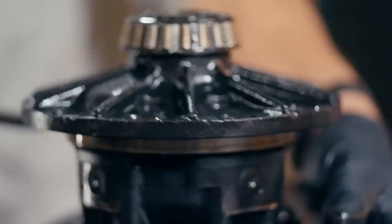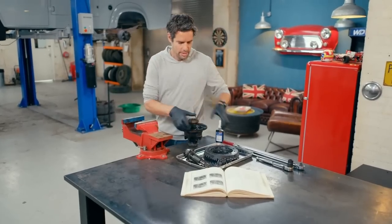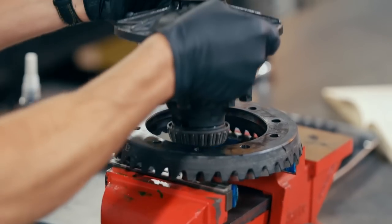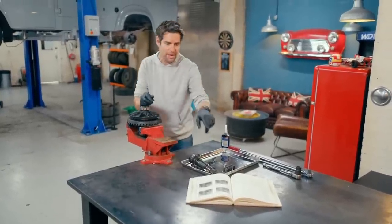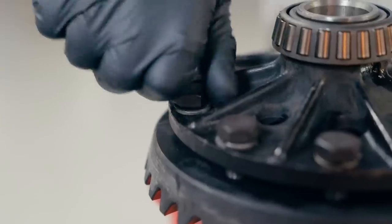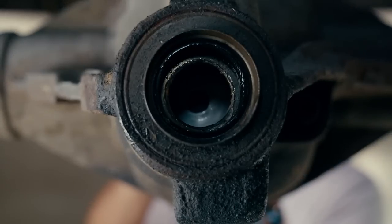To do that, I need to replace the crown wheel and pinion gear with ones that have more teeth. Mike's managed to find a replacement crown wheel and pinion set for about 200 pounds, which will lower our final drive ratio from 5.8 to 1 down to 4.6 to 1, giving us those better top speeds. It now needs careful assembly using the vice and the specifications from this original workshop manual. I'm going to torque all of these bolts to exactly the correct tightness.